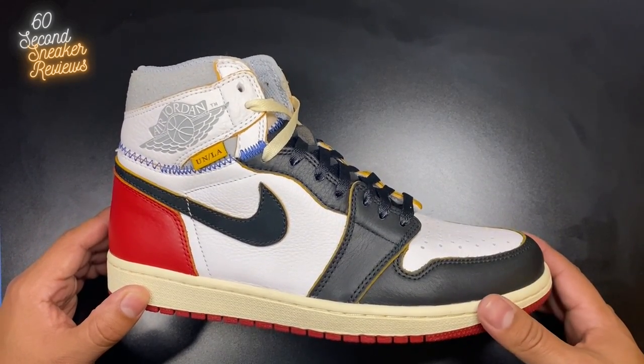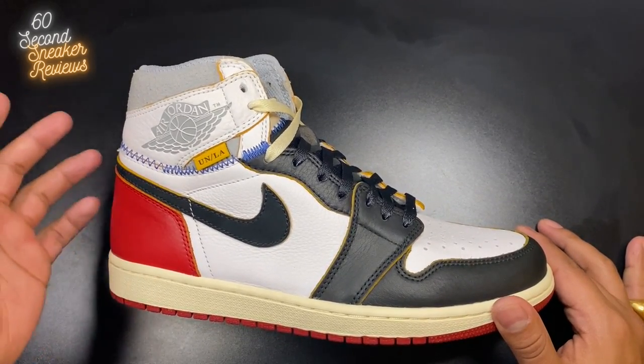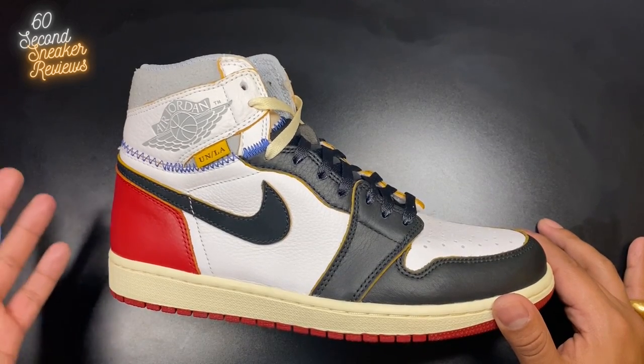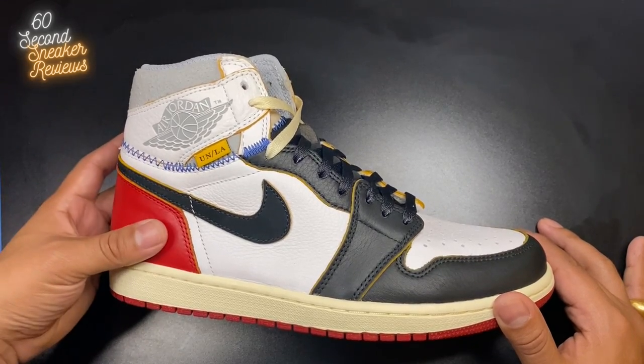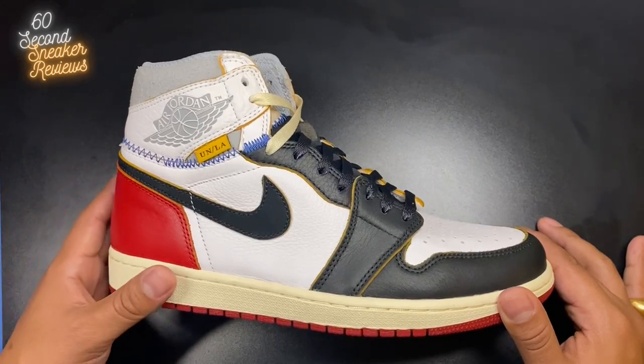I got to be honest, this shoe is honestly all hype for me at this point, just because of how much hype it's been getting — especially after the Jordan documentary. All the resale prices for literally every Jordan 1 have gone up quite a bit. I actually had these sitting on ice for a while, and once I saw how expensive these were, I really just made the decision to stop wearing them.